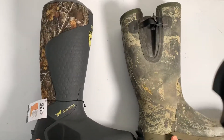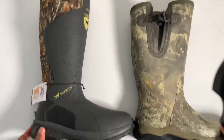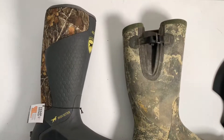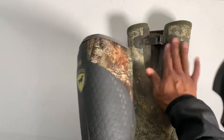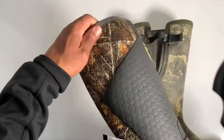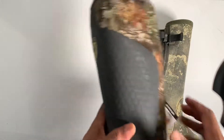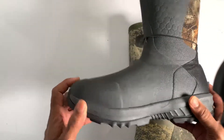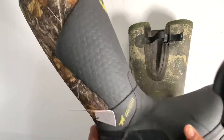They're about the same height — maybe the Irish Setter is a little bit taller. What I like about this is there is no buckling, so you won't hear that when I'm walking out in the creek, which I like because that means I'm going to be even quieter. It has a nice little shin guard protection up here. It feels like it's going to be waterproof all the way up. Really nice boot.